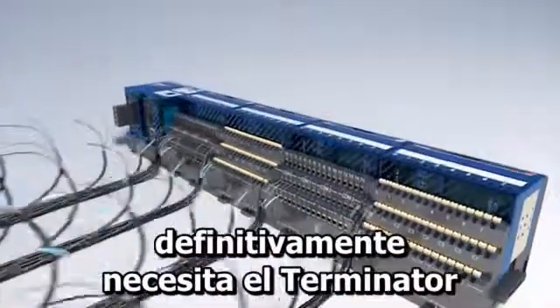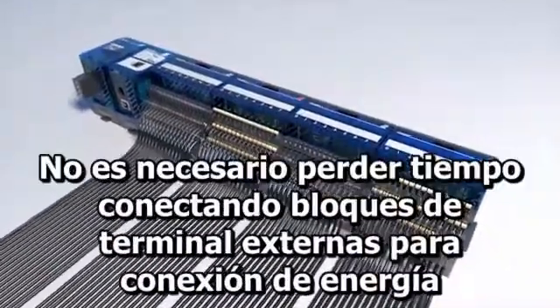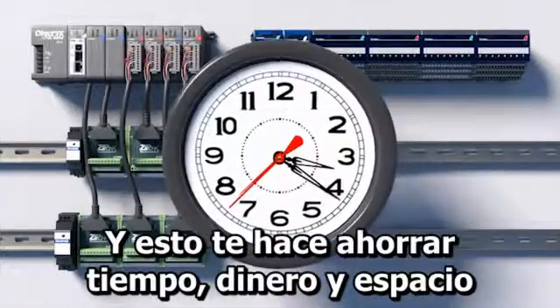If you need lots of analog I/O, definitely look at Terminator. All of the connections are right there on the unit. There's no need to spend time wiring external terminal blocks for power connections, and that saves you time, money, and footprint.